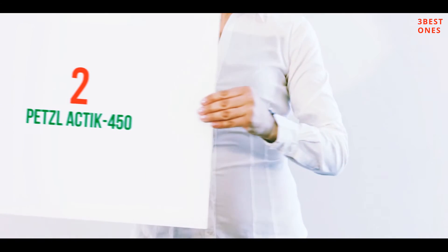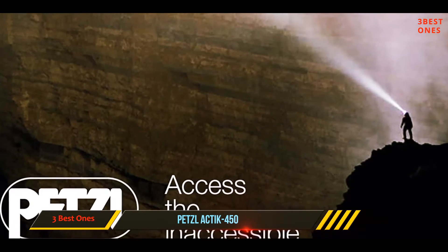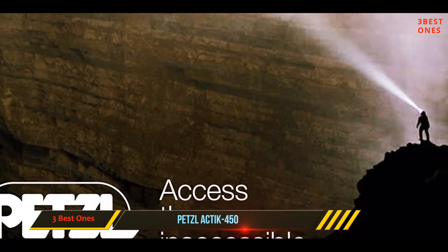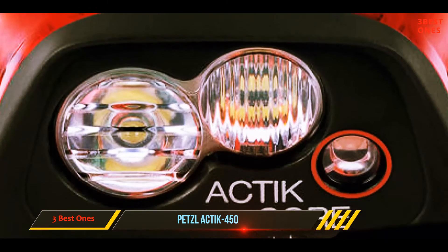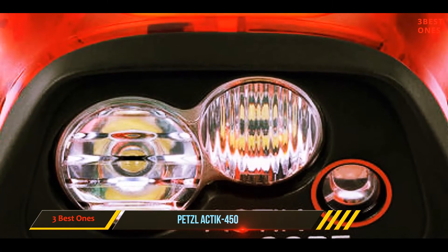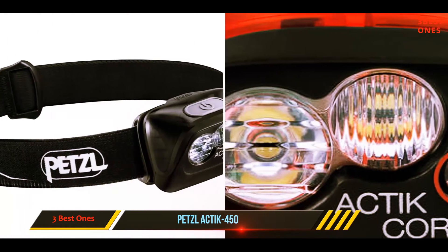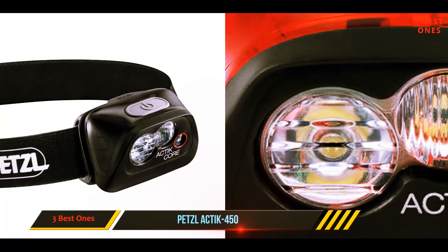Coming in at number two, the Petzl Actik Core 450. The Petzl Actik Core is a powerful and lightweight headlamp suitable for a wide range of activities including running, cycling, hiking, backpacking, and mountaineering, among others. It boasts 450 lumens that provide adequate lighting even in extremely dark conditions.